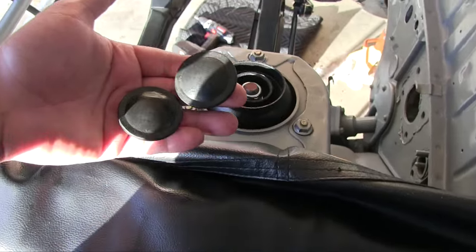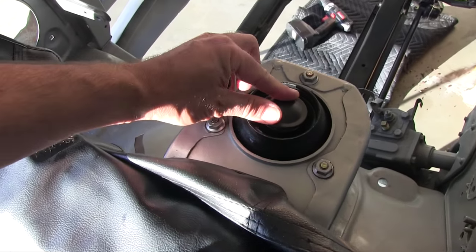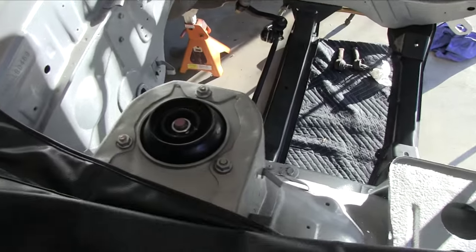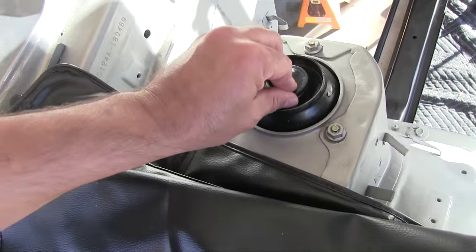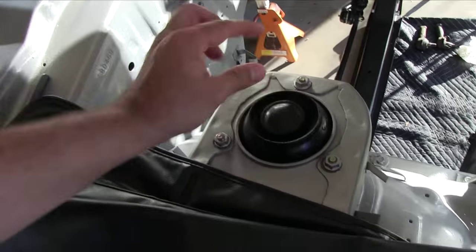Strut tower caps — these are my original caps. I just soaked them in Armor All. It kind of worked. This was prior to my question of the day that had the query about what you'd use on plastic and rubber. I did dabble with Armor All, and Armor All is fairly pedestrian. Gives minimal results.